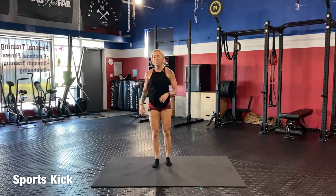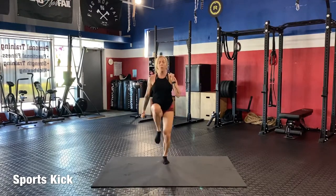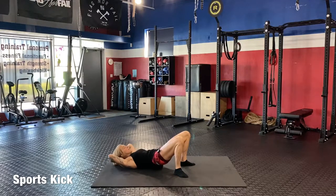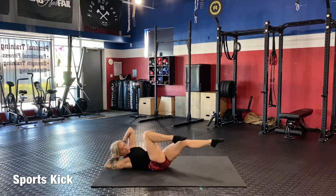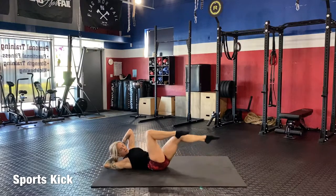Back to your high knees: one through twenty. Then down for twelve crunches — booty up and crunch: one, two, three, four, five, six, seven, eight, nine, ten, eleven, twelve. Crisscross: one, two, three, extend, four — keep your elbows wide — five, six, seven, eight, nine, ten, eleven, twelve. Good job, working through it.